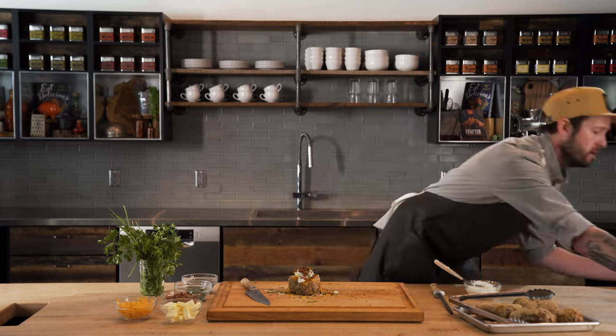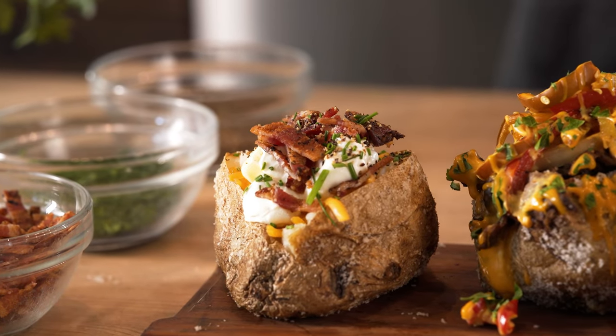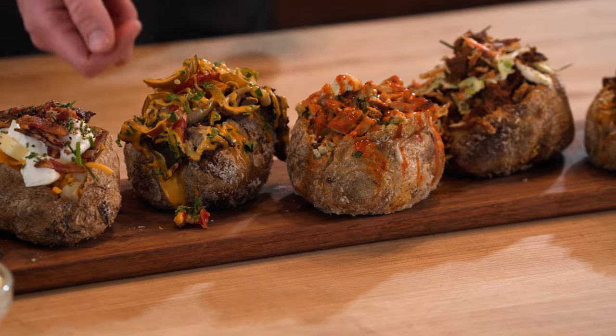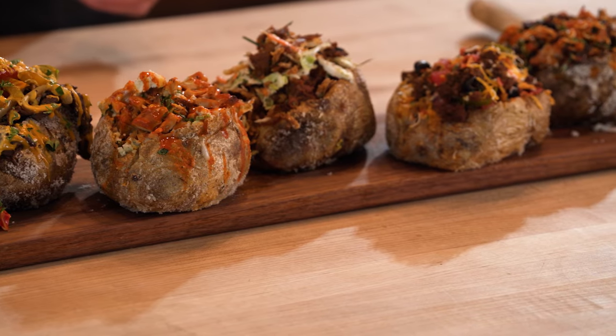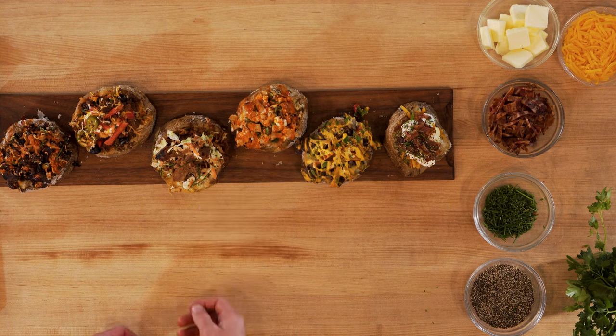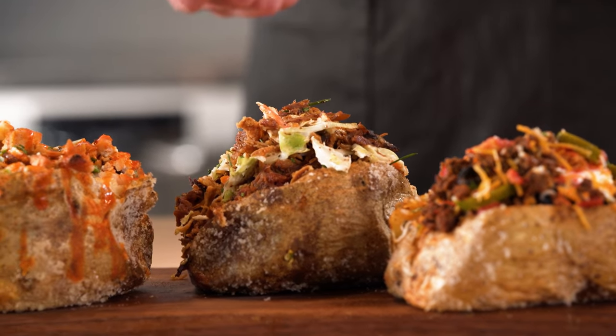Besides just this classic topped one, there's endless possibilities. We have your classic baked potato we just did. Next to that we have a Philly cheesesteak one — it's got thinly sliced ribeye, bell peppers, onions, and some cheese sauce. Next we have a buffalo chicken one with blue cheese crumbles, some ranch dressing, and more buffalo sauce drizzled over the top. Next to that one we have a classic barbecue one, which has barbecued pulled pork, coleslaw, and some chives on top with a nice barbecue drizzle over it.